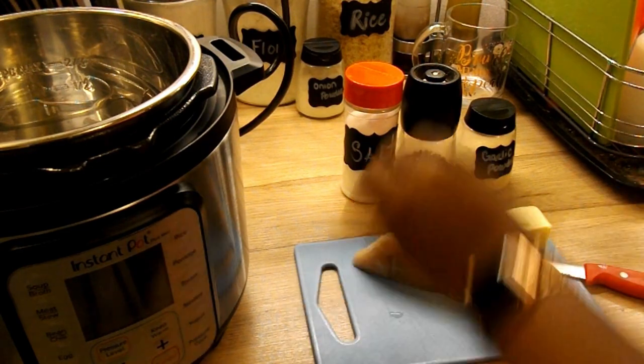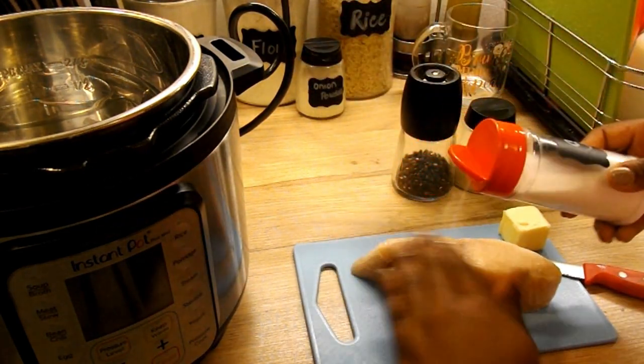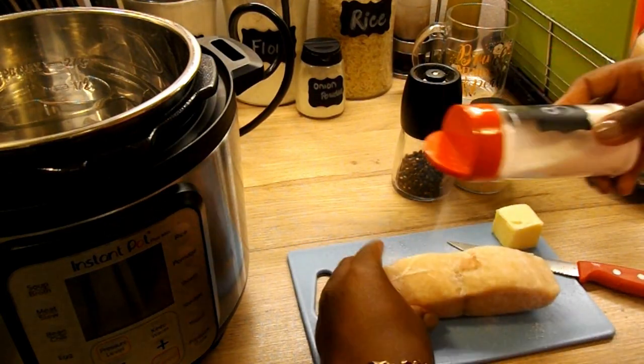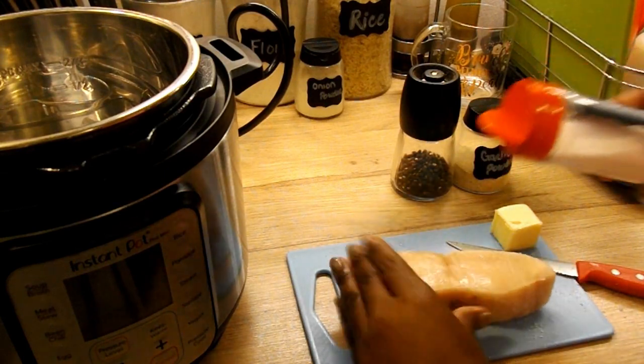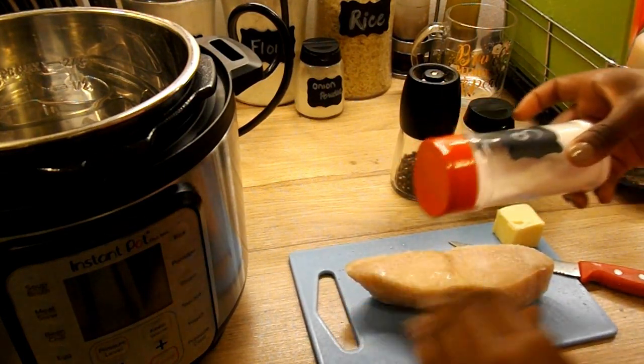This recipe is for frozen fish so it can be used for most thick cuts like salmon, swordfish, or wahoo, which is the type of fish that I will be using for this particular recipe.